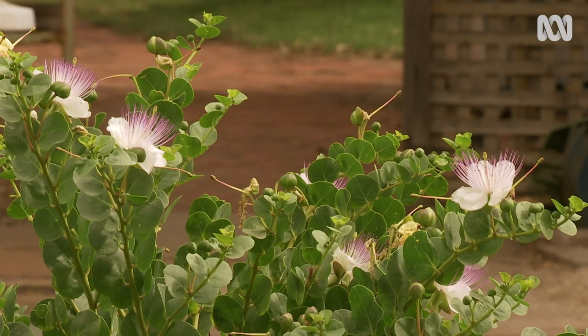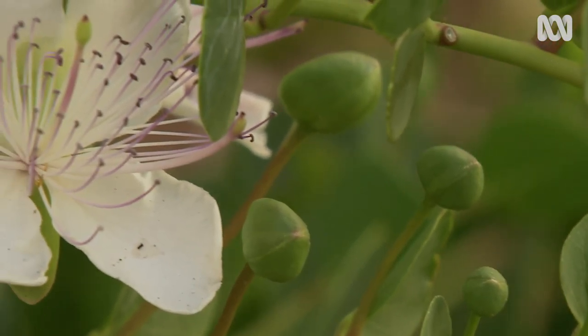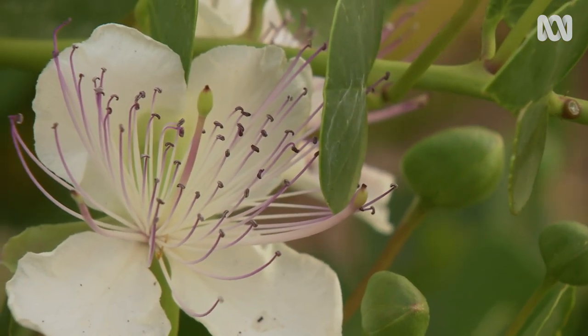It's a long-lived plant. You should compare it more with a fruit tree — it'll last 30 to 50 years. It'll take three to four years to come to maturity, but you will get a few flowers and a few buds as it's growing.